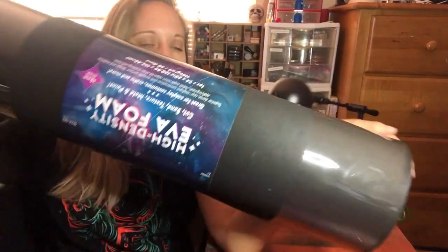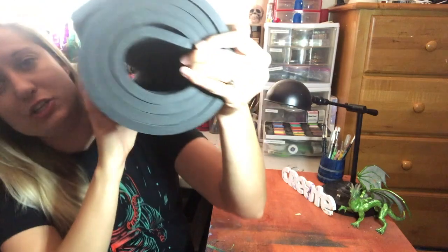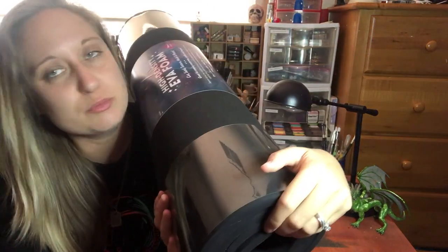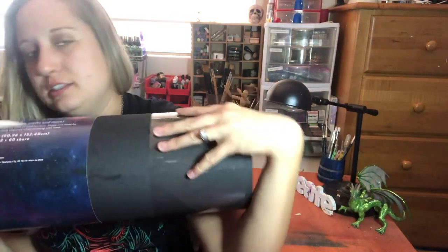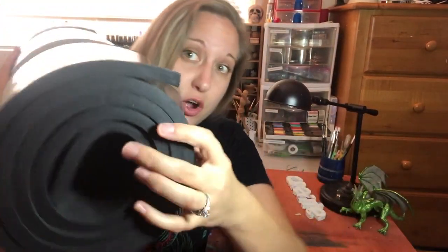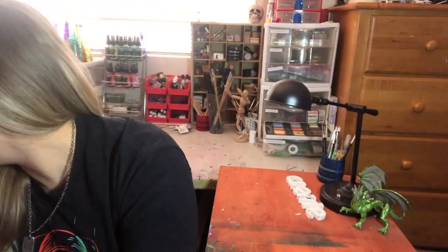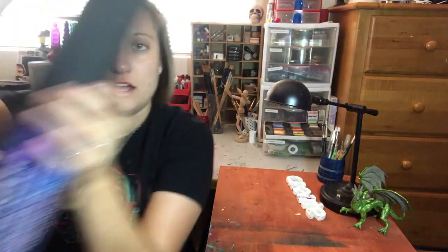Very first thing, most important: EVA foam. This is gigantic and there's not enough room to really show it to you guys, but I got a really thick big roll of EVA foam. It is high density — this particular roll is 10 millimeters thick, so hopefully I'll be able to make some really cool stuff with that.